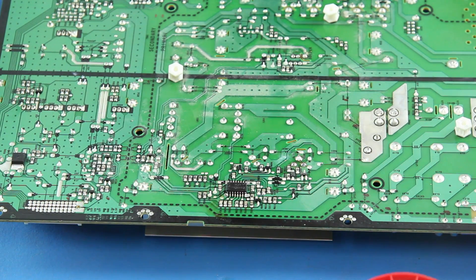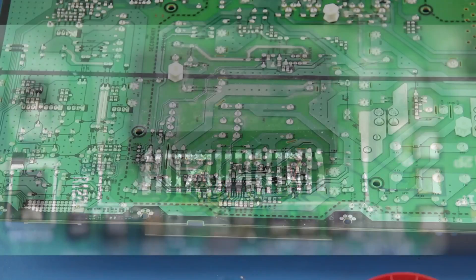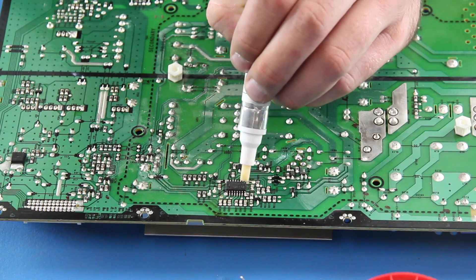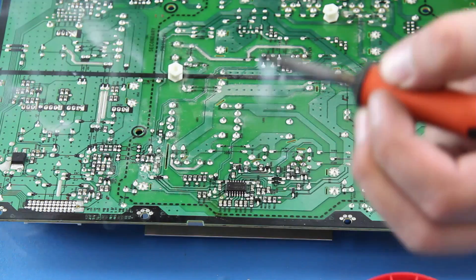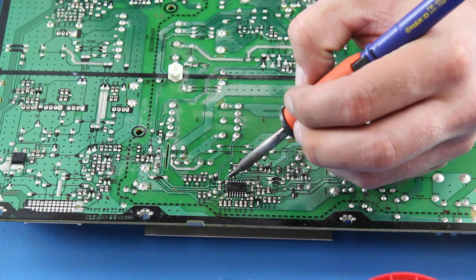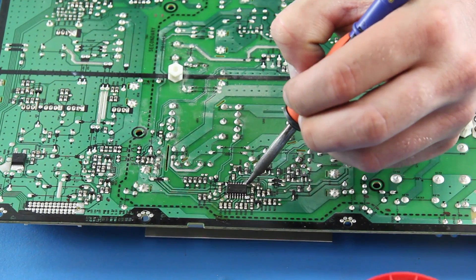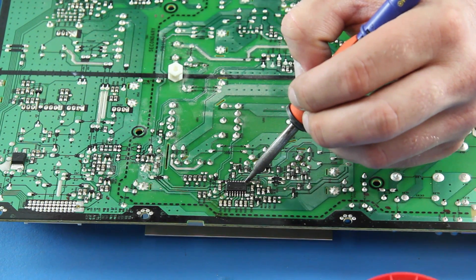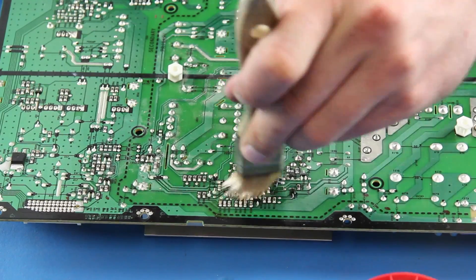Be sure there are no solder bridges. This is an image of what a solder bridge looks like. Once the first side is done, you can remove the tweezers and apply some flux to the other side. Then, once again, get some solder on the iron and run it over the legs. Use the brush and isopropyl alcohol to clean up the area on the board.